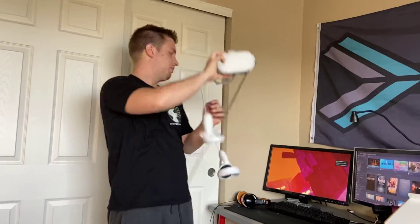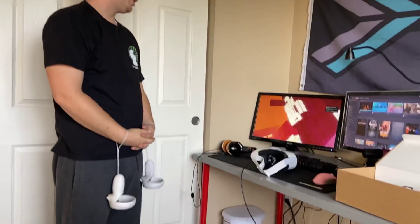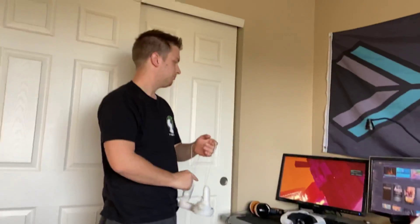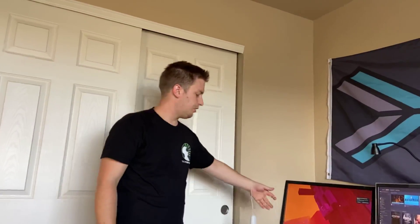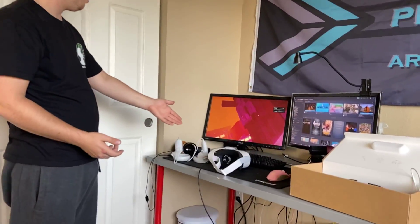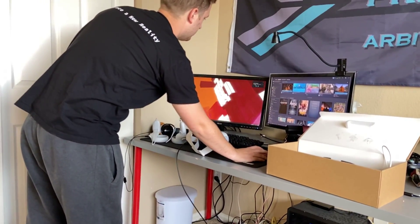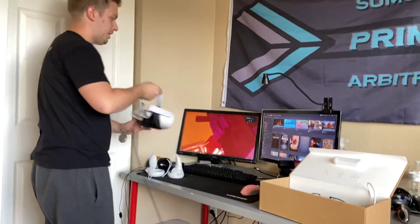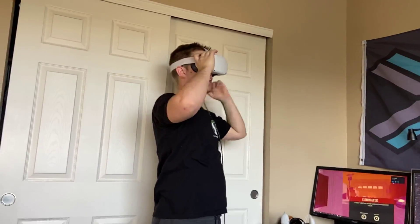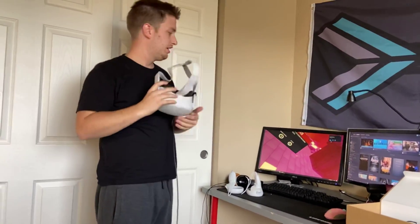One issue you might run into — so I just took off the headset and we'll let it go to sleep for a second to see what happens. I know with the Rift S it had problems, but it looks like it's working better. Okay, it just went to sleep. Let's see what happens when I put it back on. And we're right back in — so it doesn't even have the same problems as the Rift S. It actually works better, so that's awesome.